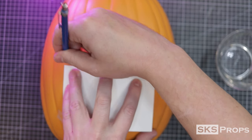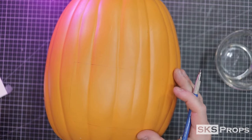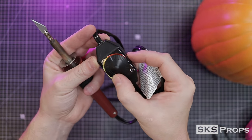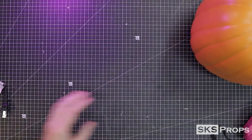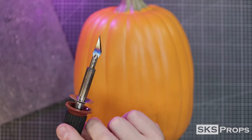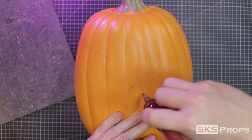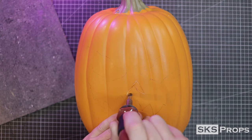I also made a pattern for the back hatch so I could insert lights. To cut out my templates, I'm using a multi-temp hot tool, and I'll have a link for this one in the description section. Because we are heating foam, I'm going to recommend to use your respirator and do this in a well-ventilated area. I set the hot knife to the highest temperature, and once it's good to go, I plunge in and start following my template lines. This clip is set at two times speed, but you can see just how easy this hot knife goes through the foam.